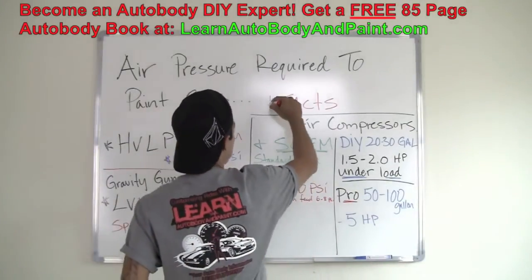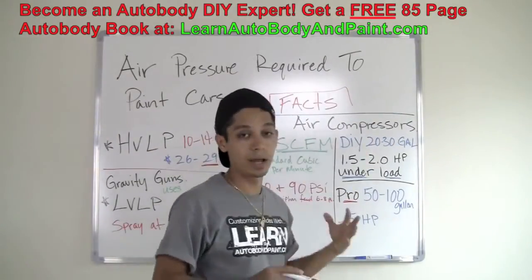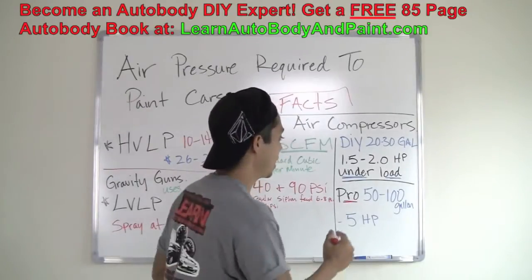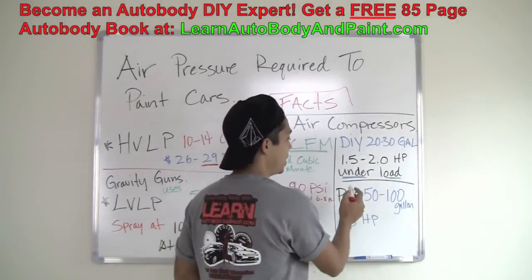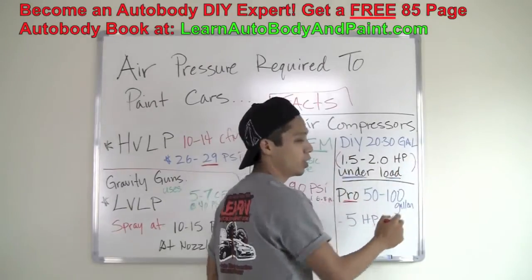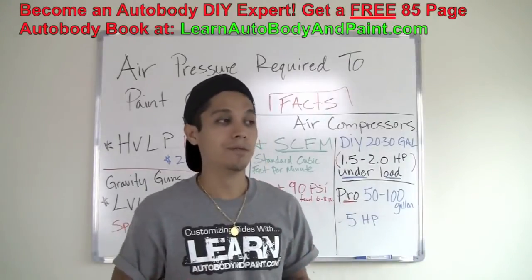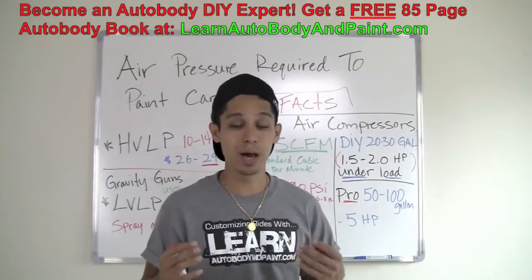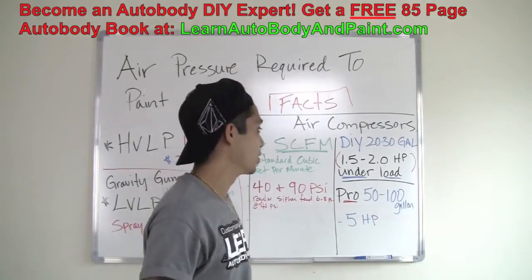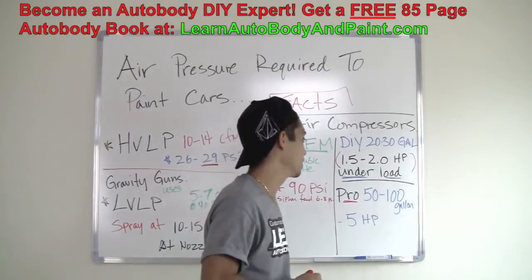Now let's talk about some facts about air compressors. For DIY guys with a small home setup, you want at least a 20 to 30 gallon tank. You want at least 1.5 to 2.0 horsepower — higher is better. With air compressors, the more volume and more horsepower you have, the better off you are. Get the best that you can afford.